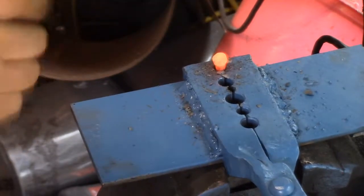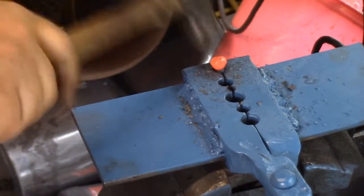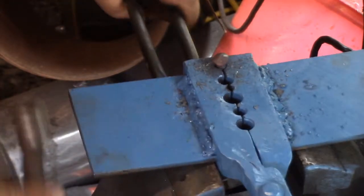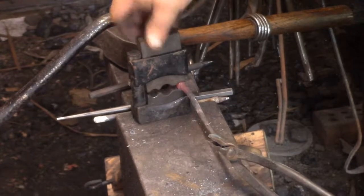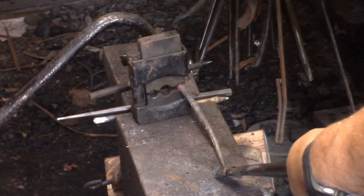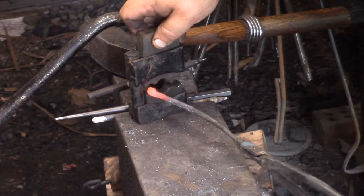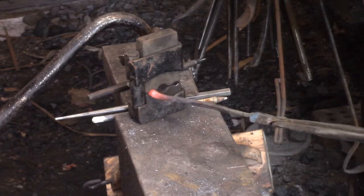I take these and I roll them across the top of the anvil and I gently tap on what would be like the head, to kind of give it a slight flat all the way around. You don't want to start too small or you'll put cuts in your tenon.